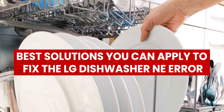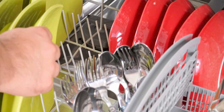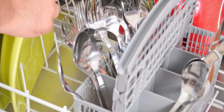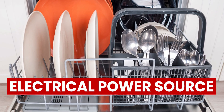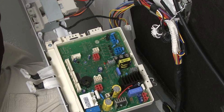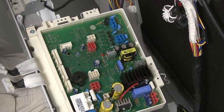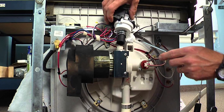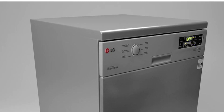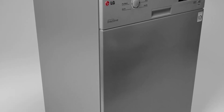Now let's look at the best solutions to fix the LG Dishwasher NE Error. To tighten loose wiring: start by unplugging the dishwasher to ensure it is turned off and disconnected from an electrical power source. Remove the toe panel to access the wiring. Look for any loose, damaged, or disconnected wiring. Tighten any loose wiring if you detect any, or replace damaged wires. Reattach the toe panel appropriately. Then plug the dishwasher into a power source and test whether the NE Error has been cleared.